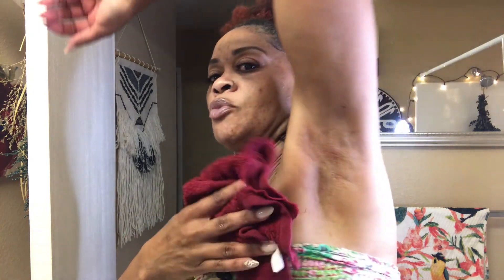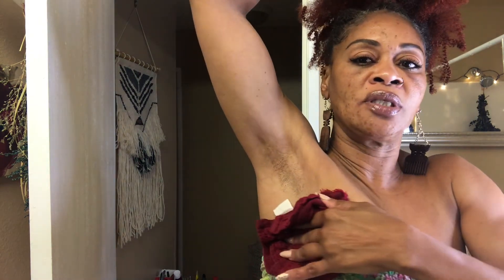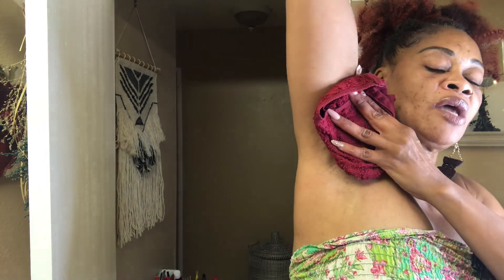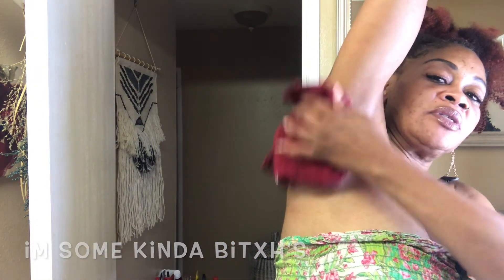Now I'm going to add my warm compresses, then my spray from the beauty supply that helps me with blocking discoloration and razor burn. Wow, this is beautiful — this is real!